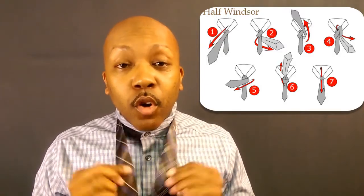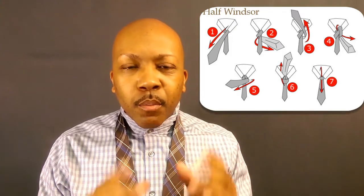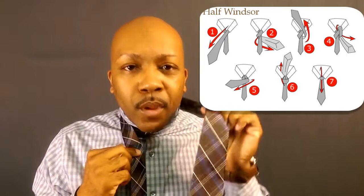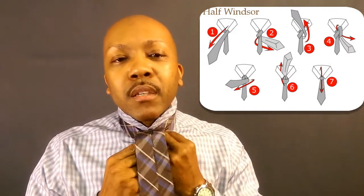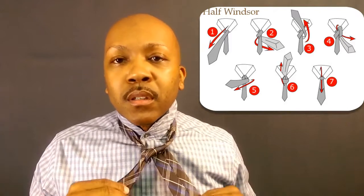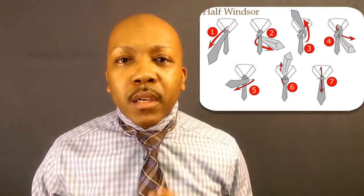Now we have knot number two: the Half Windsor. You don't need as much length on the Half Windsor as on the Full Windsor, and this is probably the most versatile of all the knots. You can use it for wider collars, narrow collars — keep that in mind. Take the wide side and bring it over the top, then bring it around the back side, tuck it — you got that single V — and bring it around, come back through the back, across the top.